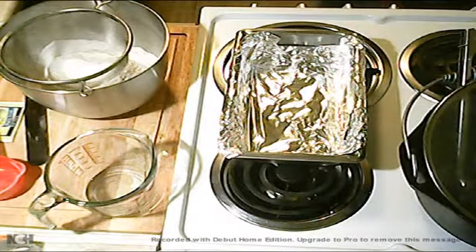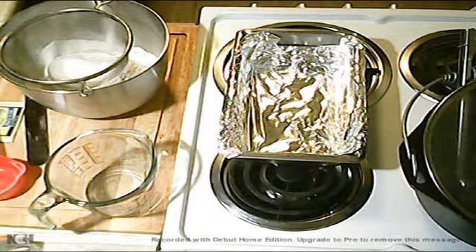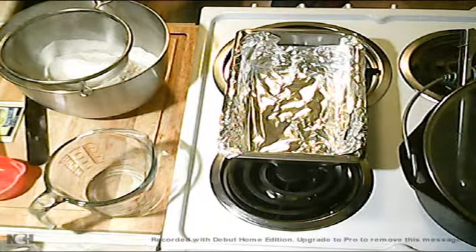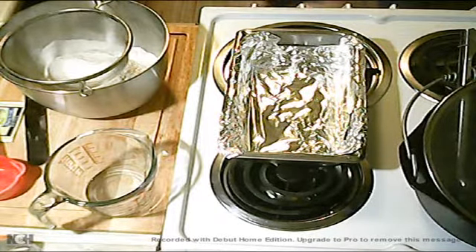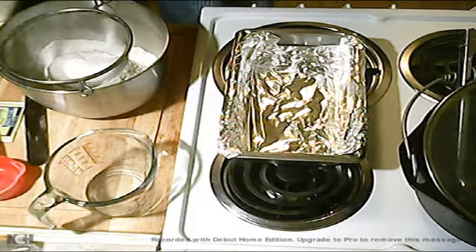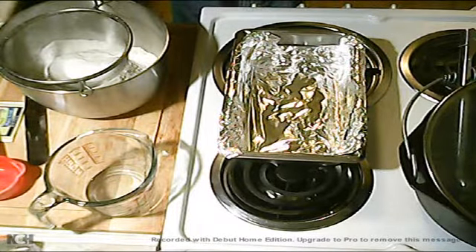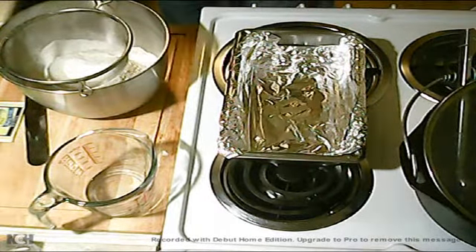Now I'm going to get the wheat flour. Keep the wheat flour in the fridge so it doesn't go rancid, because it can apparently. So I keep it in the fridge to protect it from going off on me. Half a cup, and that goes in the mix.